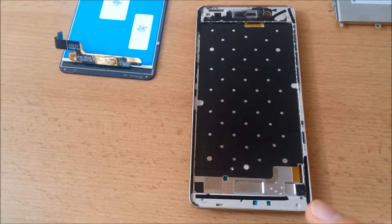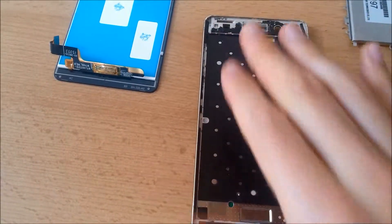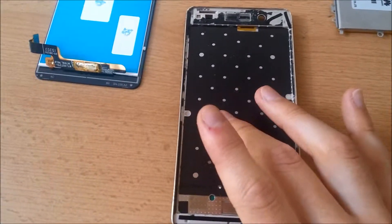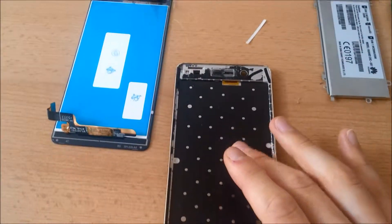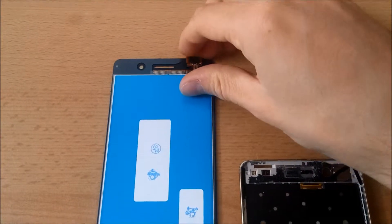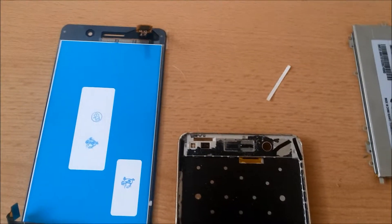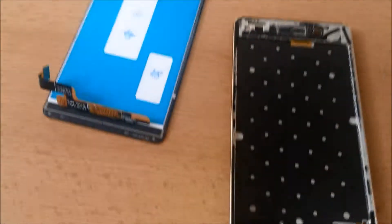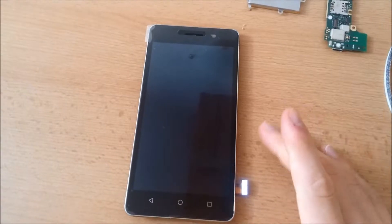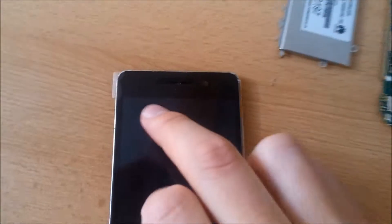I applied adhesive here, here, here, on this side — the old part should hold up — and on top here, all covered with the old adhesive, so it should hold in place very well. The next thing we are going to do is fit the display on top. Note that there are two ribbon cables: one that goes through here, and the bigger one is on the other side.